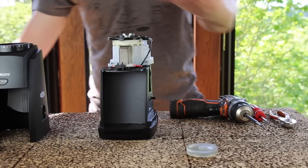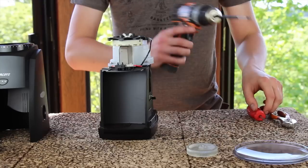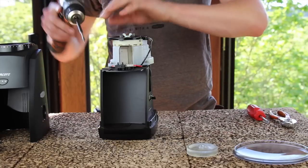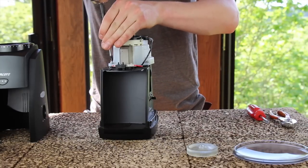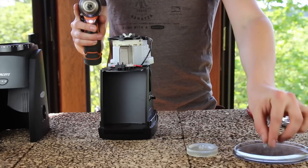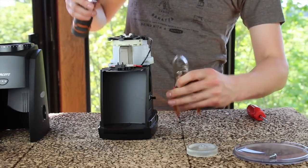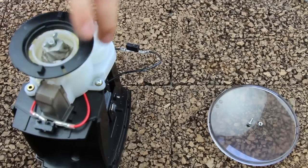I'm going to use my hopper lid to keep track of all the small nuts and bolts. We need to remove the three screws that hold down the gearbox. One of these screws is just a threaded screw. The other two have small nuts on the bottom side, and I'm going to use my pliers to grab onto the nut while I unscrew the screw.